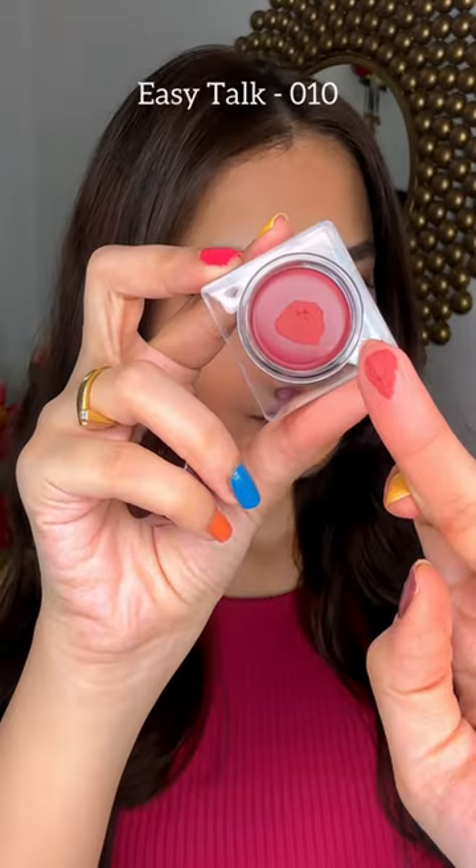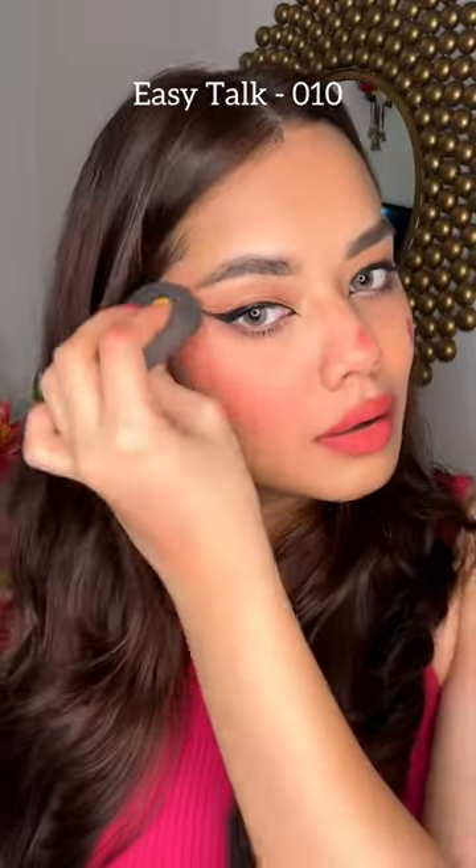And then Celebrity Like Natural Look. You can use this Easy Talk on your lips and on your cheeks. This is an everyday shade.